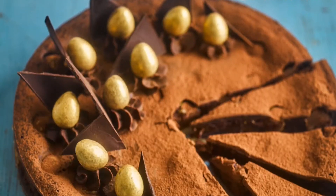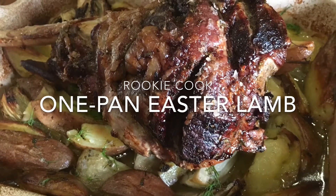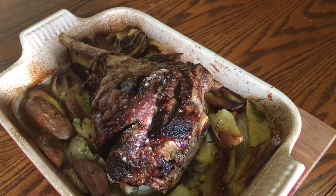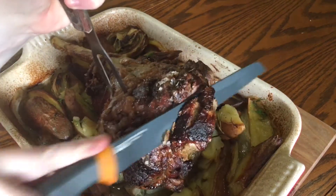Hi guys, from April's BBC Good Food, I made this one-pan Easter lamb and it was so easy. It did take a while in the oven like all roasts do — you can never roast a roast dinner in 10 minutes — but the prep before the oven really took no time at all.